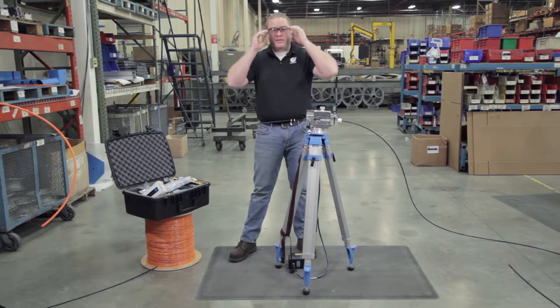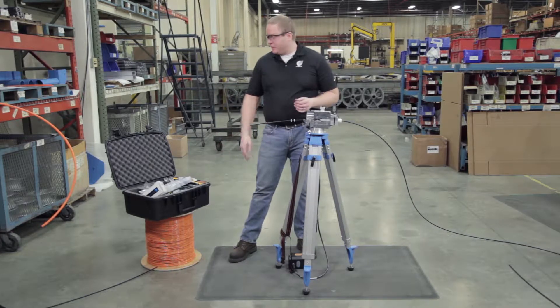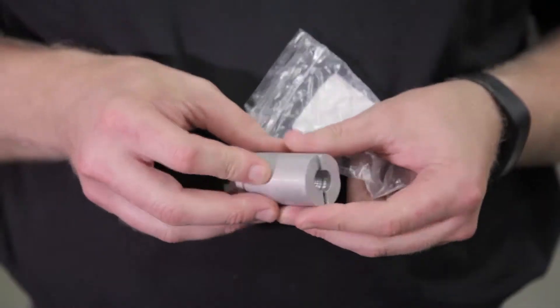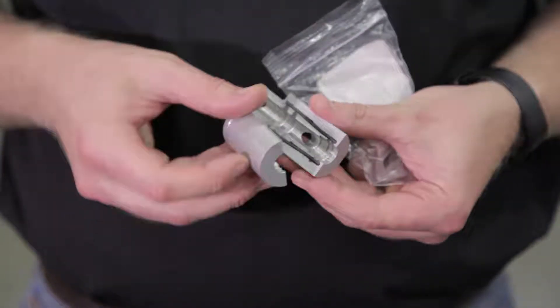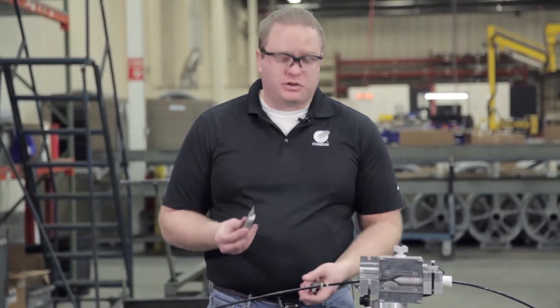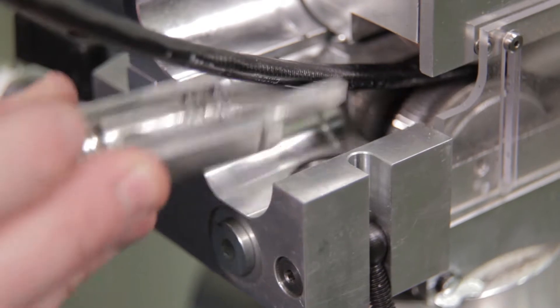Next we need our duct pack for the size of the duct that we're going to be installing this cable into, so I go to our duct pack kit. Here I have the duct pack for the size duct we're going to use. I'm going to take the bottom half — the one with the air entrance hole in it — and install it into the Gulfstream 250.